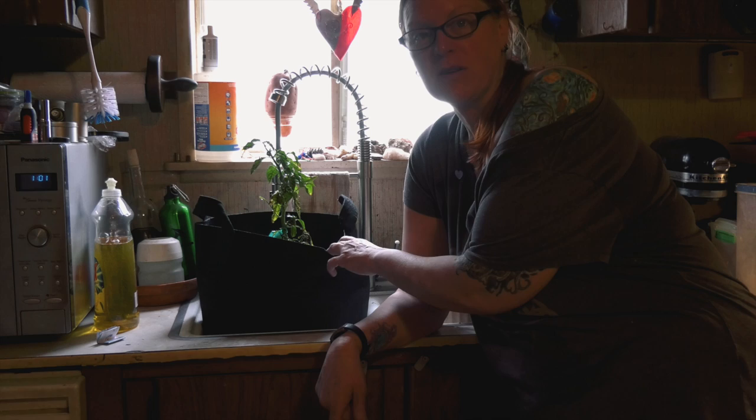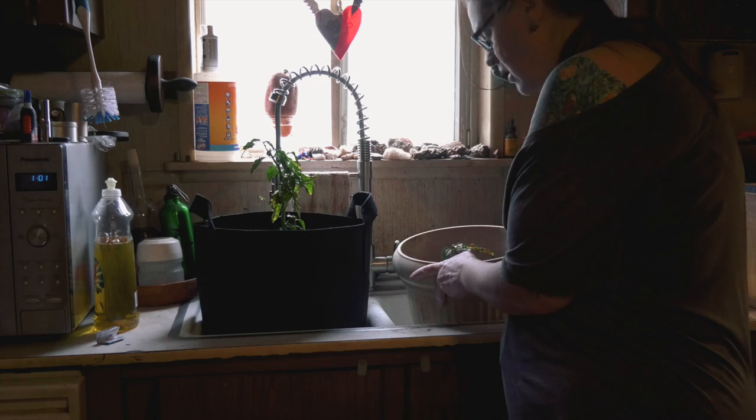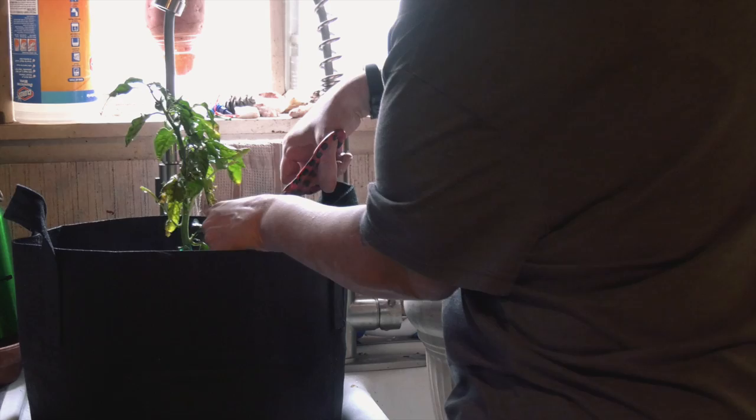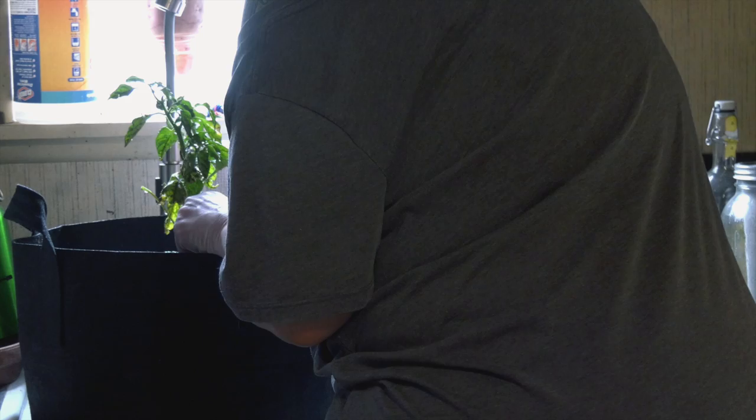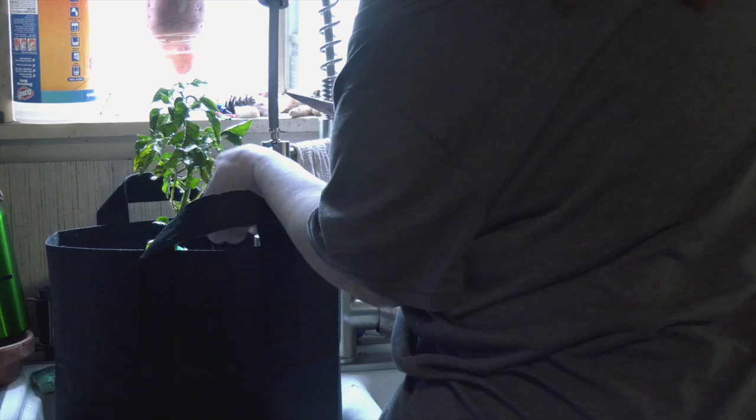Today is December 1st and I am still battling with aphids. This plant I'm going to clean up a bit and try to keep growing. This one I'm going to overwinter. The first thing I do is go hose them all off. Now I'm cutting off all the really bad leaves and just tossing them out — they are going in the trash.